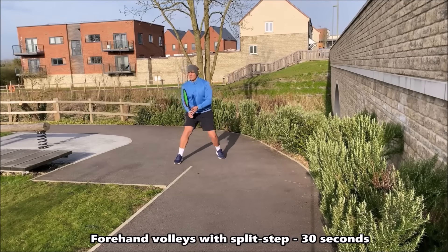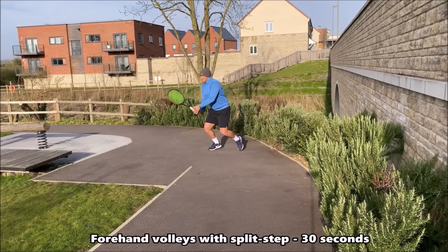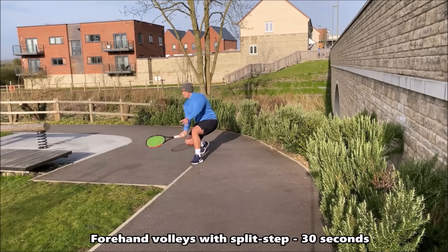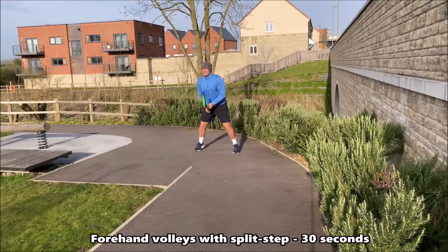We're now shadowing our forehand volley. Once again focus on that split step, moving through the volley and recovering. It's all about having that small swing when you're imagining you're hitting this volley and having fast feet. 30 seconds in a row.